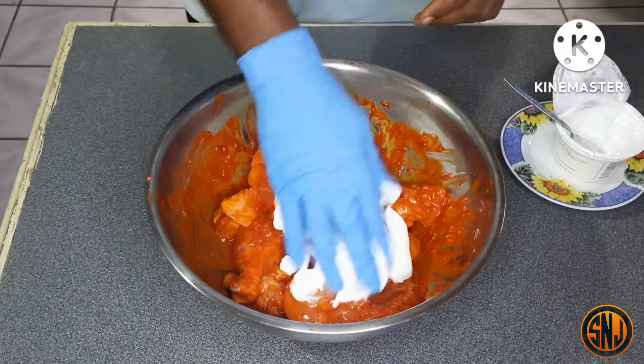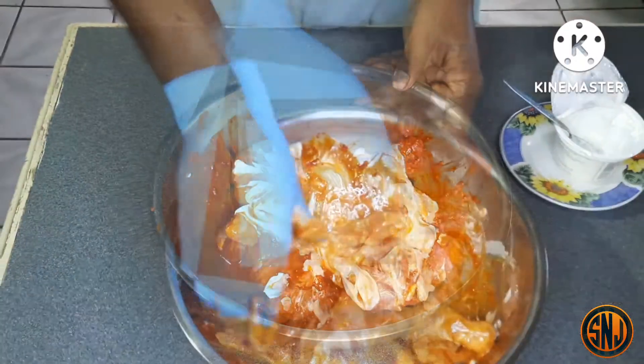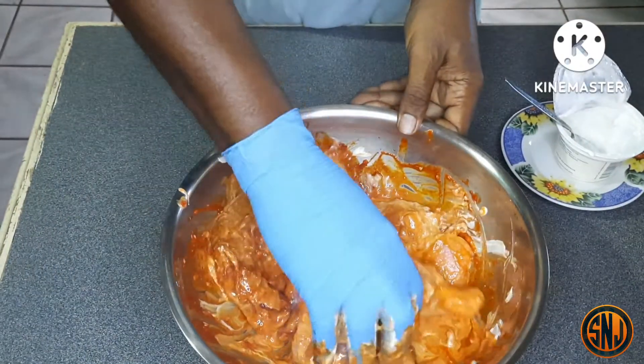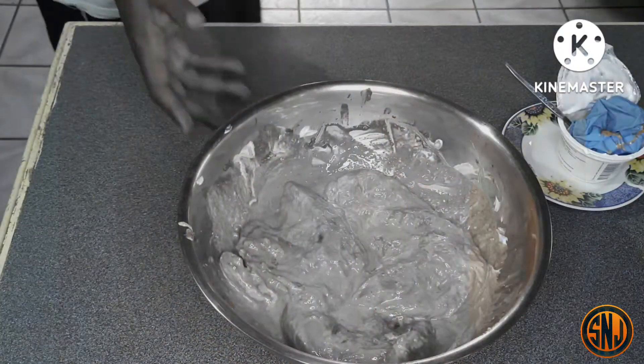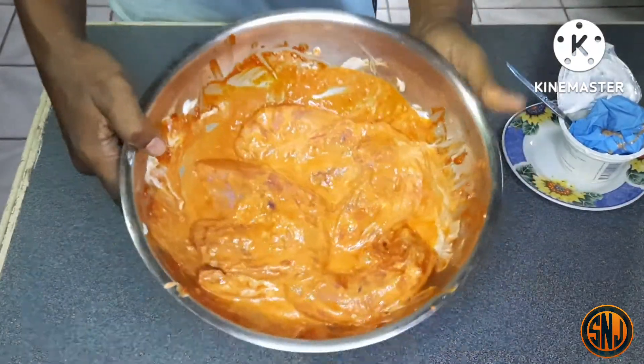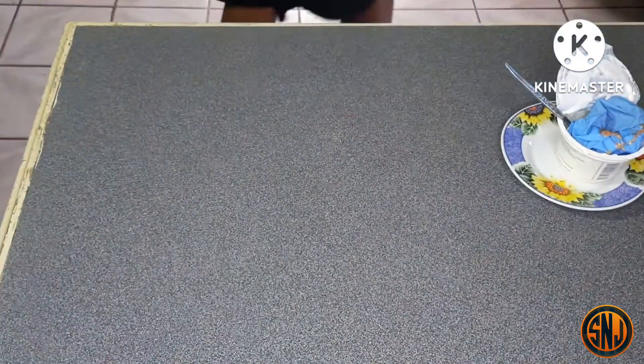Take your hands and incorporate the yogurt into the marinated chicken. I will have the full recipe written down in the description box below. After doing this, place it back in the refrigerator and let it soak in the marinade for another three hours.